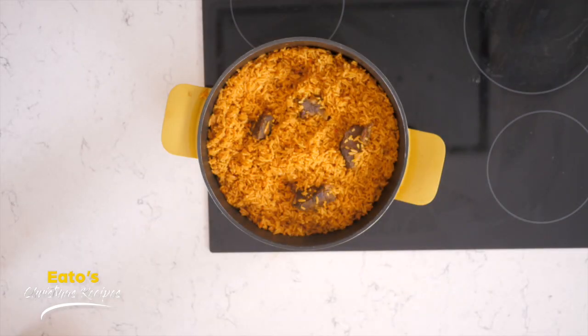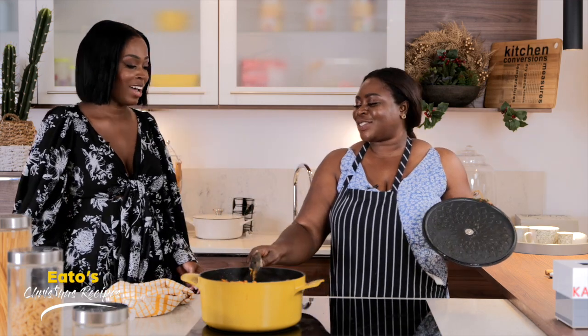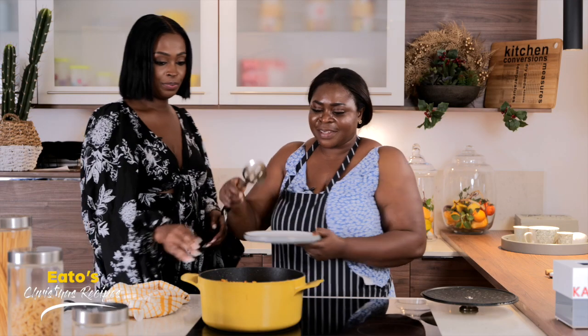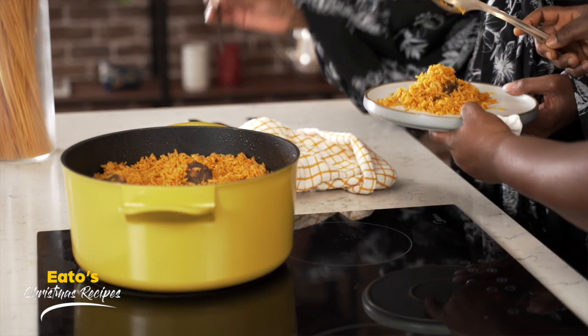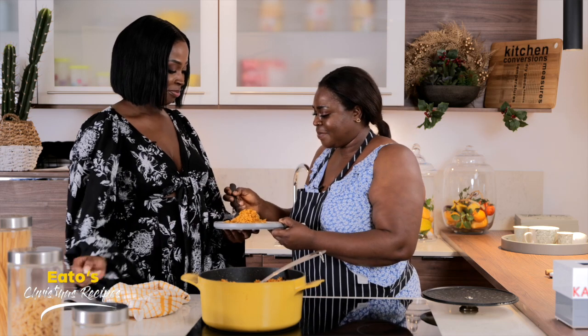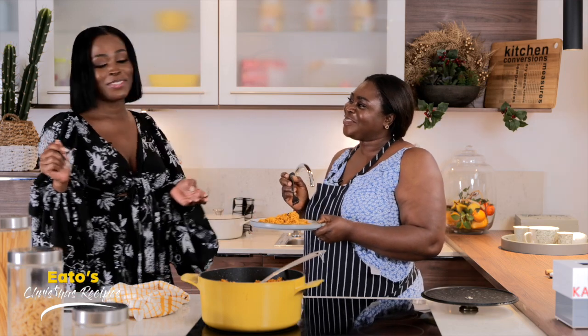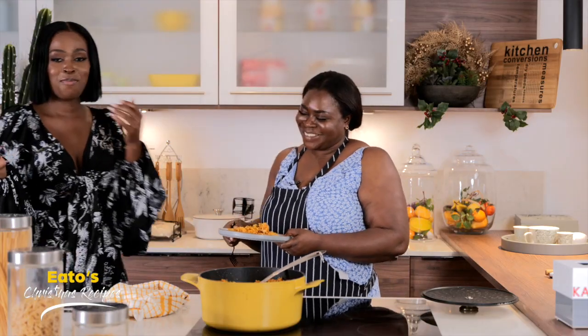Oh that looks good. This is proper Ghanaian jollof. So that's it — let's dish some up so we can try it. Give me a plate so that we can try it. Yum, that looks so good! Aunty you go first. How does it taste? This is very good, it's nice. Let me try — this is nice. Thank you so much Aunty for doing this. You're welcome. It's good jollof. Ghana jollof — the best jollof!